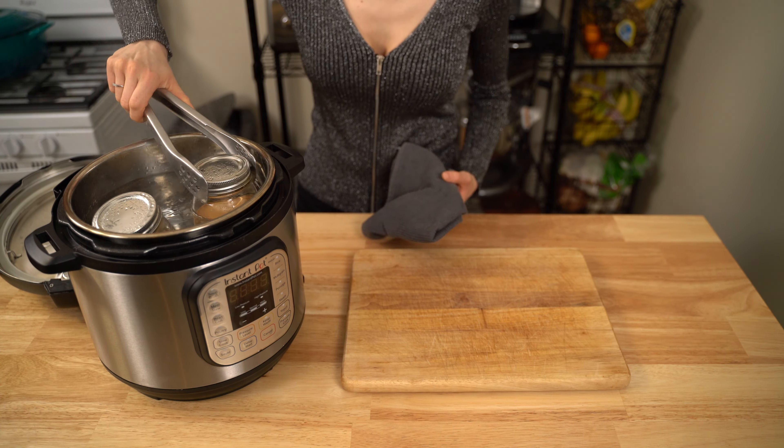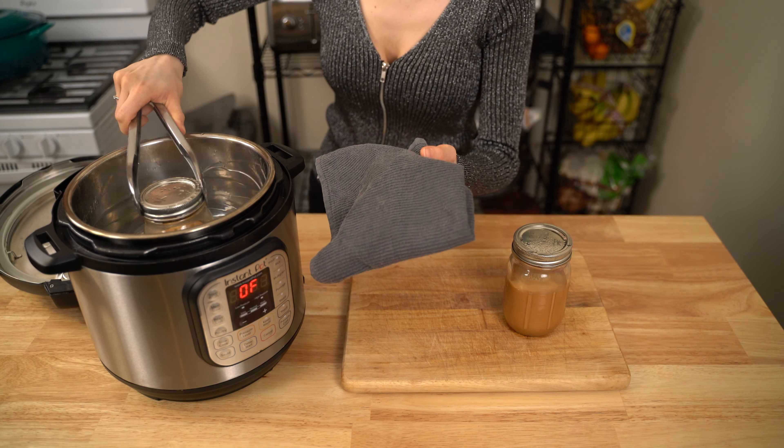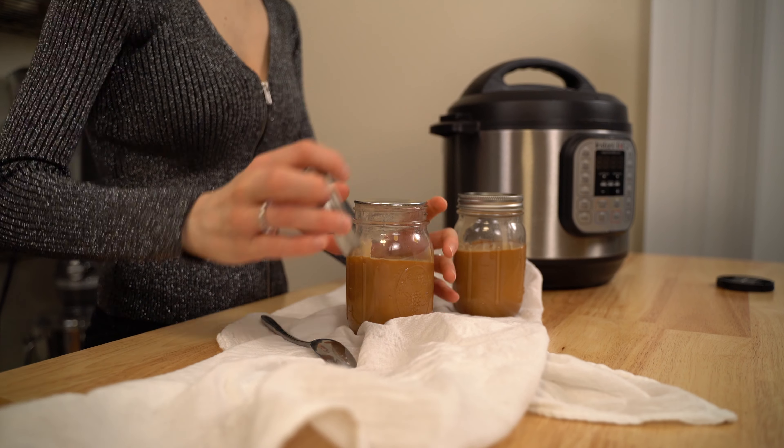Carefully release the pressure from the pot and take the jars out using kitchen tongs. Be very careful because everything is hot. Let the jars cool to room temperature for a few hours. The longer you let them cool, the thicker the mixture will be.